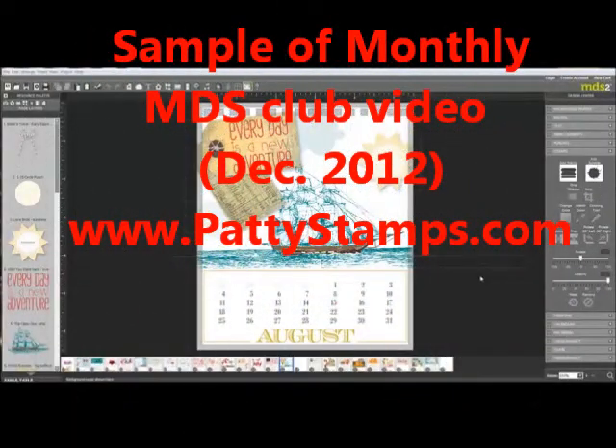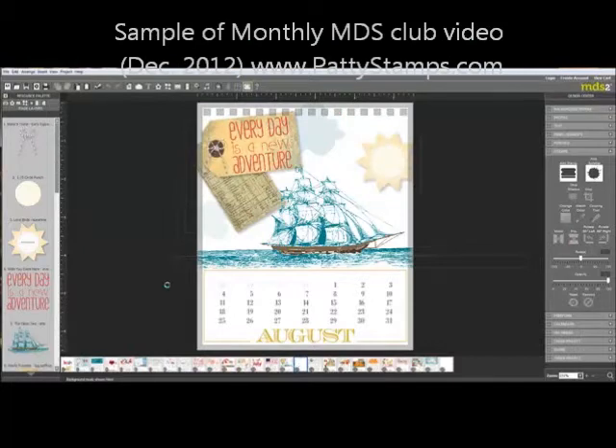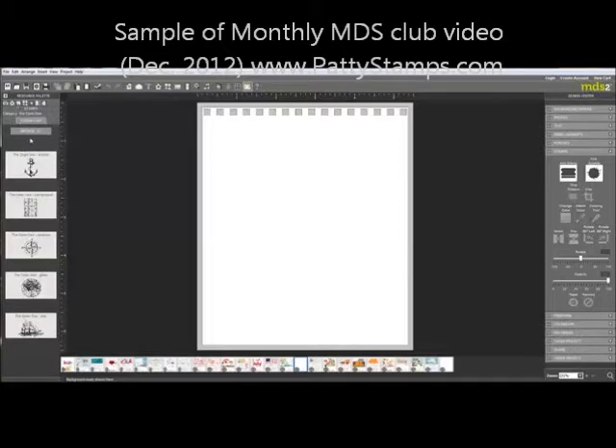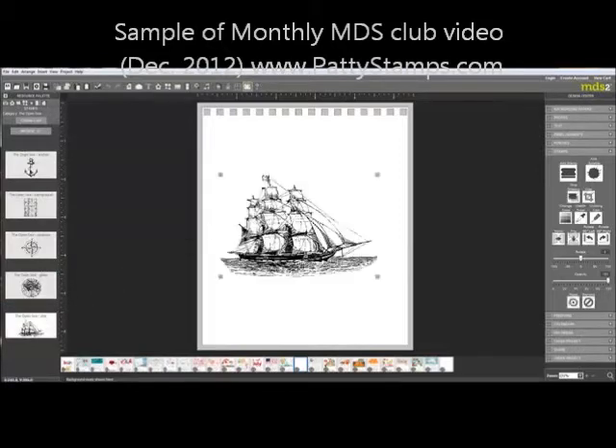Let me show you a couple of tricks on doing this ship here. I've got a blank page that I'm going to show you what I did. Under stamps, I've opened the set called the Open Sea, and here is the ship. I'm going to put that there on my screen.